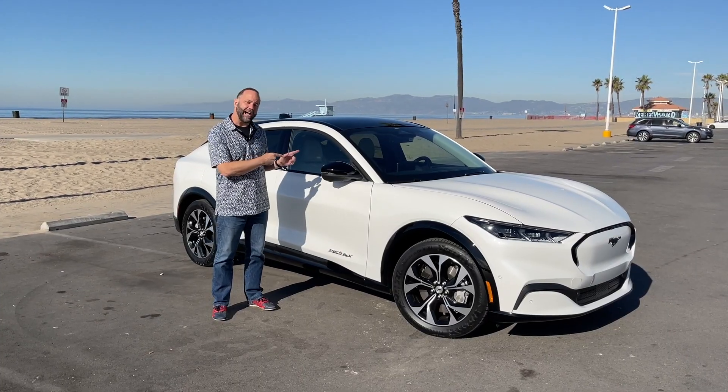We know it's got ties to Mustang and Ford's most famous performance coupe — not only in name, but in styling cues too. You can see these sweeping headlights that look a lot like a Mustang, and back on the rear end you've got sequential LED taillights. Again, a Mustang coupe — but clearly it's a SUV.